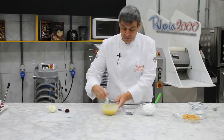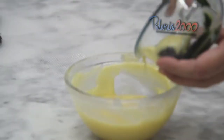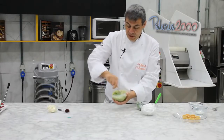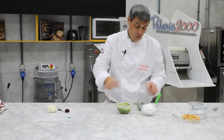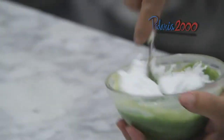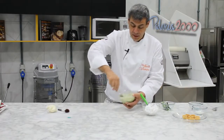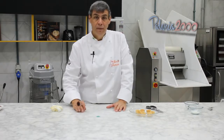Ganache pronta. Agora vamos colocar nessa ganache a pasta de pistache — estamos fazendo uma trufa de pistache. Depois dela bem fria, vamos colocar um pouquinho de chantilly para dar uma aerada nessa trufa. Com isso, vamos colocar na manga de confeitar no bico pitanga e vamos preencher as nossas mini tarteletes. Enquanto a ganache esfria um pouquinho, vamos pegar uma textura bem moderna que vende no Armazém 2000.